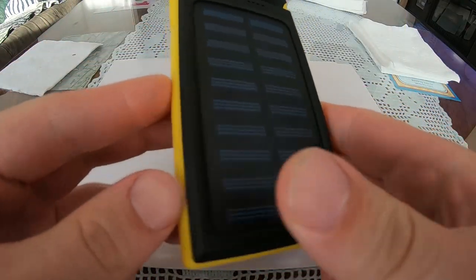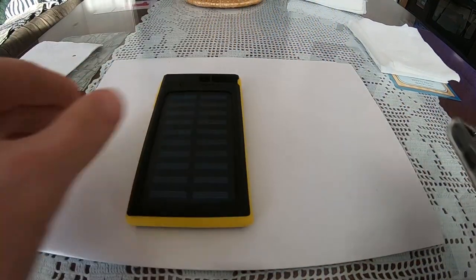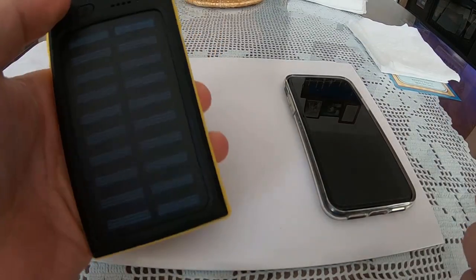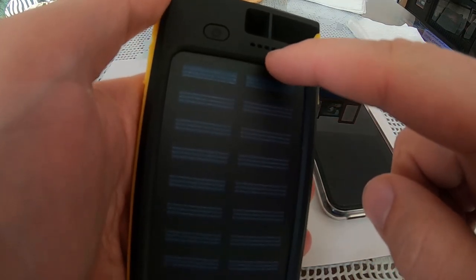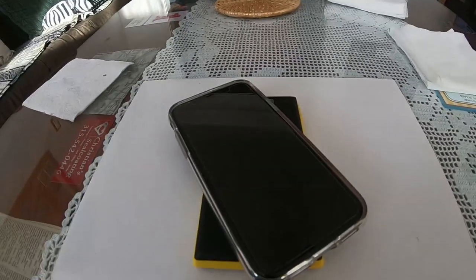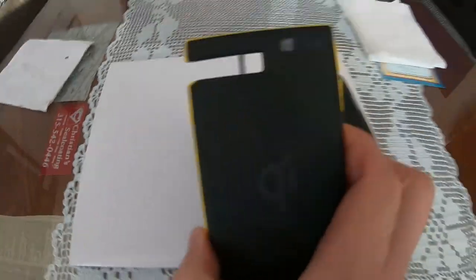I got the power bank fully charged by cable because the solar charging took forever — I wasn't going to wait all day. If I press this button, you have to turn it on before it's actually able to wirelessly charge. When you press the button it shows you how charged it is and it'll be all four bars since I charged it all the way. Once you press the button, it will charge wirelessly and there's a light here at all times indicating that it's charging. I'll go ahead and turn it on — it's on now.